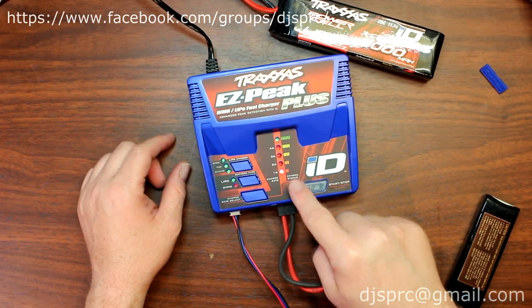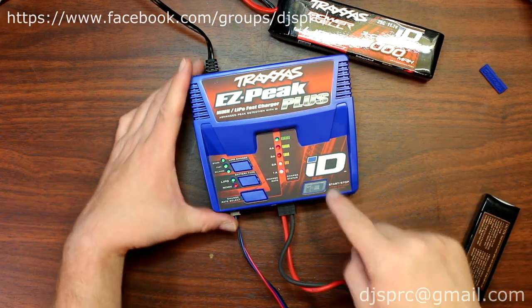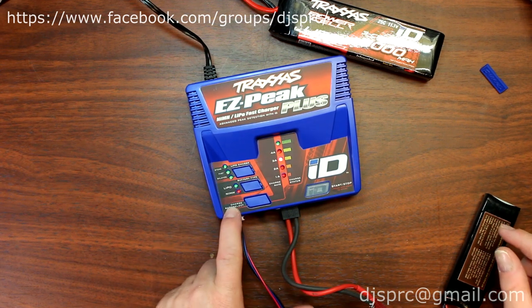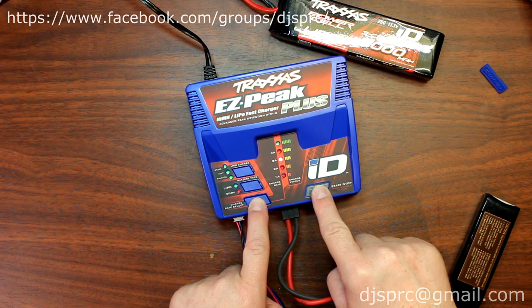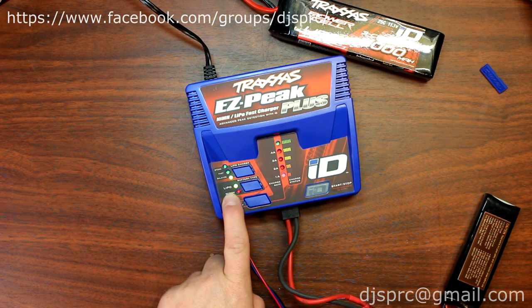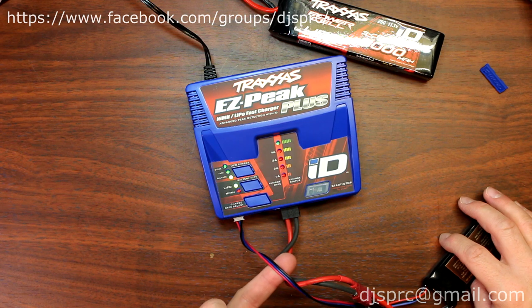And plug in our charge lead. Now the charger is seeing this current going from the battery. You can't hit start yet — it's not illuminated, and it doesn't tell you what kind of battery you want to charge. Basically what you do is hold the charge rate and the start button together. Now the charger automatically knows it's a LiPo because of the balancing lead.